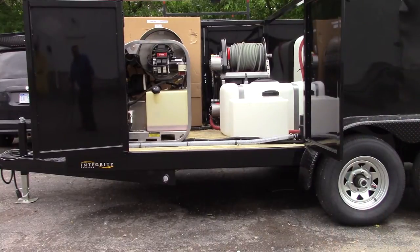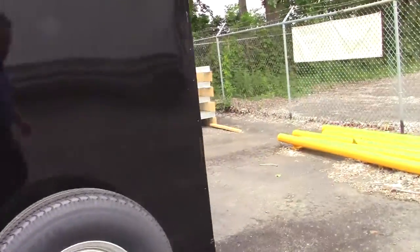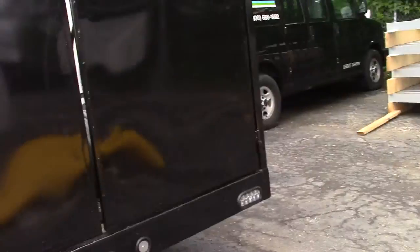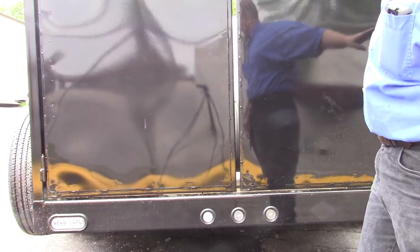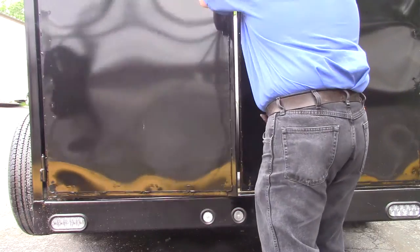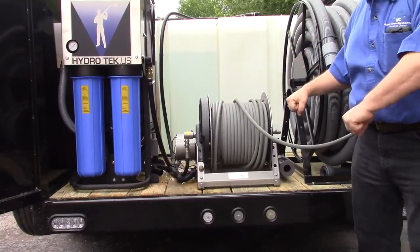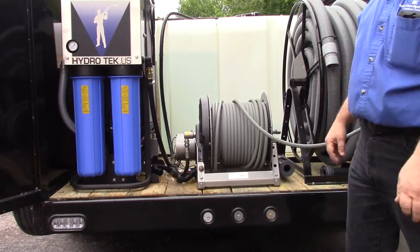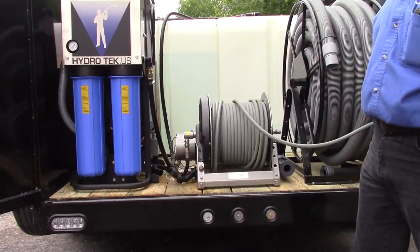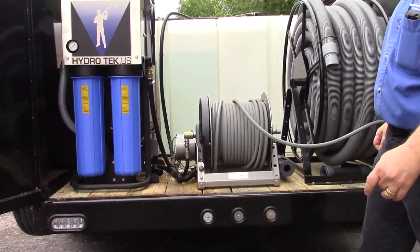These reels are pretty exceptional. We set up the high-pressure reel so you can actually have one off the side door — when you're doing residential work you go right off the driveway from the street, and that's where your inlet hose is normally located. Then we have another high-pressure electric reel here that allows you to drag the hose behind. So if you're doing a Walmart, Target, or another big commercial parking lot, you can have the hose behind the trailer. As you slowly move along, you're able to work from the back of the trailer and roll up the hose in the direction you're working.